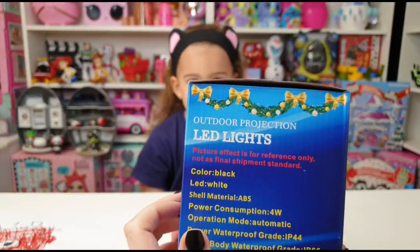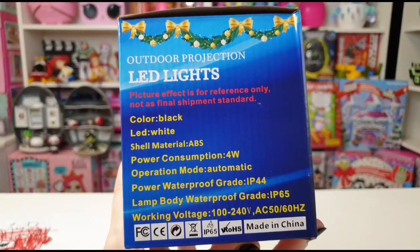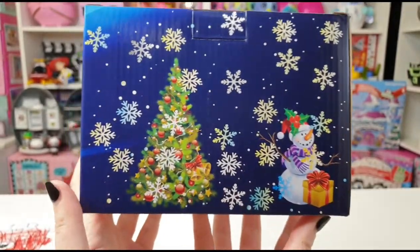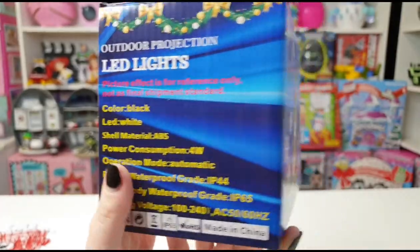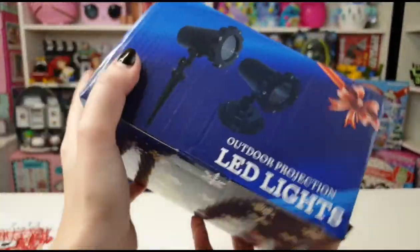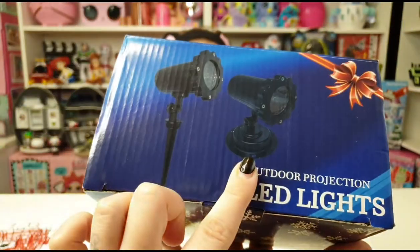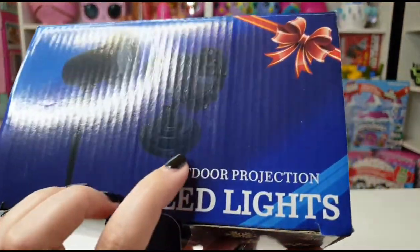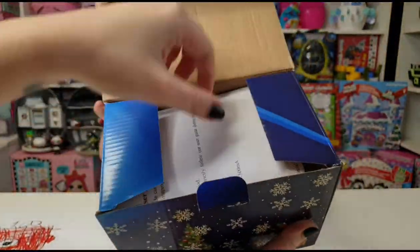Outdoor projection LED lights — I really love the holidays and this will be perfect to use outdoor or indoor. I really love that you can also put it inside the ground, or you have the stand here so you can put it wherever you want: down on the floor, on the table, or you can also attach it to the ceiling because it has the holes here.